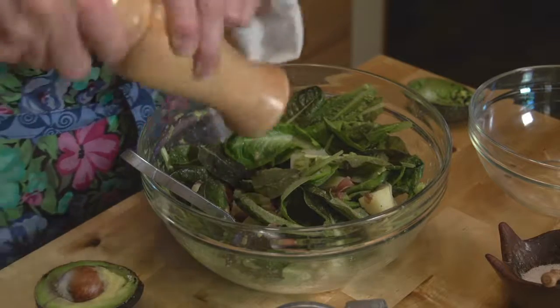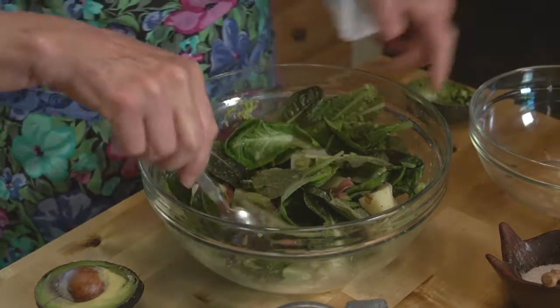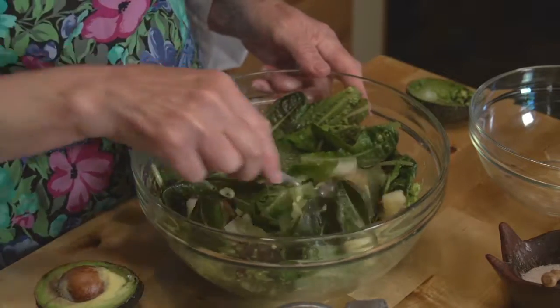And that's it. You've got a wonderful little avocado, potato, and greens salad. I'm Sue Noden sharing good food for Good Life 365.